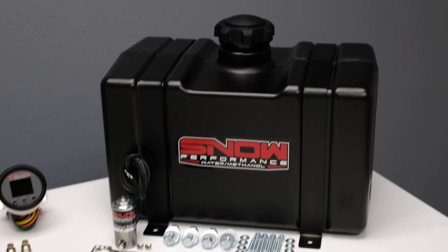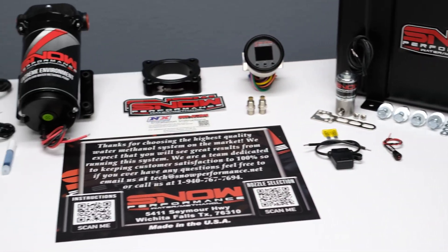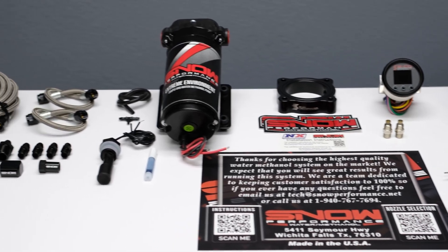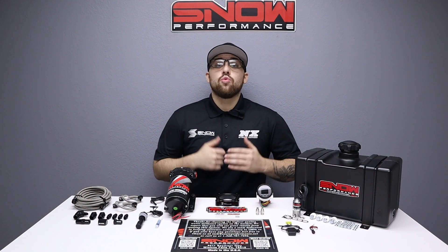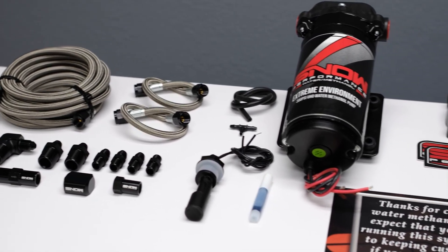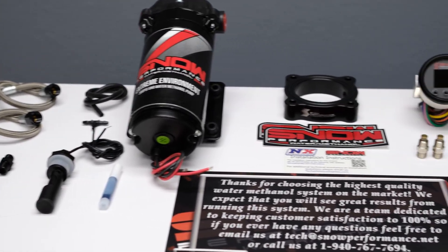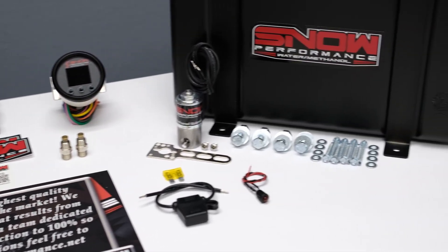More specifically, you need Snow Performance. We here at Snow Performance have combined performance, quality, and ease of installation in this new water methanol injection system engineered specifically for 2015 and up EcoBoost Mustangs. This system gives you race gas performance straight from the pump by increasing your pump gas octane up to 25 points, making you more power more efficiently out of an engine that's running cooler than ever.